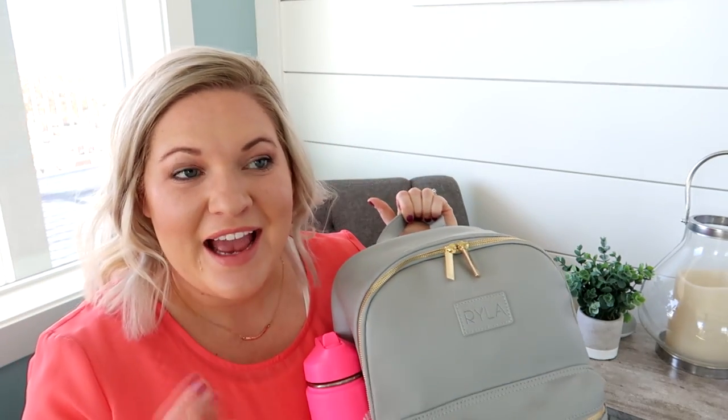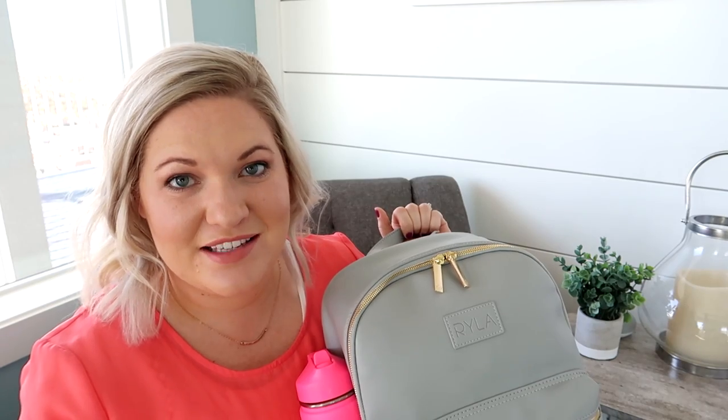A lot of people are really anticipating this video because I have here the Ryla pack, and inside is the new packing cases that they just came out with. I actually pre-ordered this Ryla pack and I thought it was just going to be the exact same as the previous one, but there is one difference that I have found.